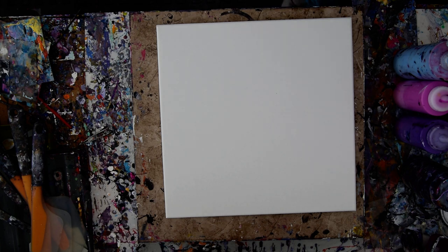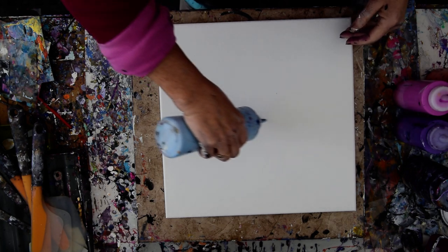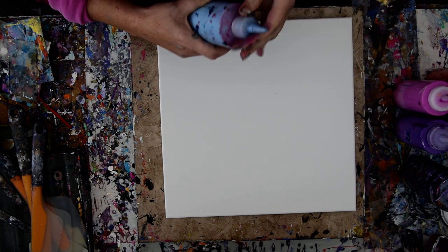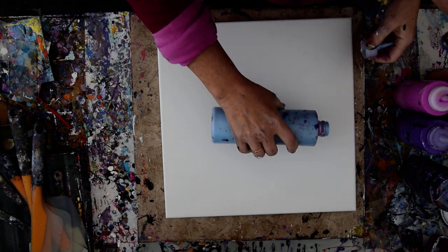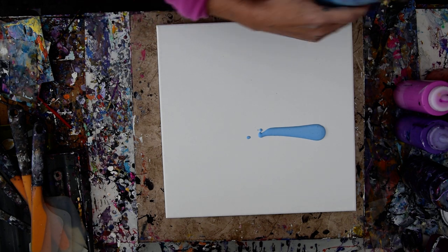I am going to attempt something I have never attempted before, which is to use bottles that aren't open. I guess that's happened several times. Anyway, I'm just going to work with what I've got.